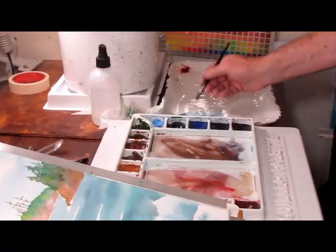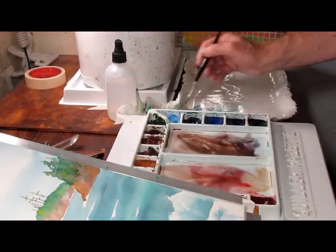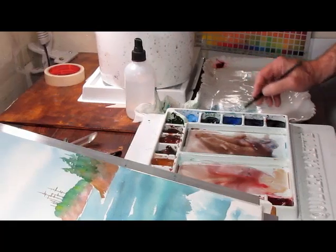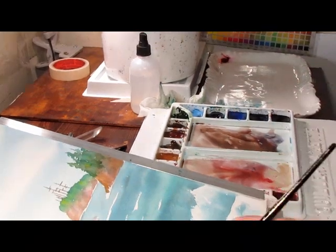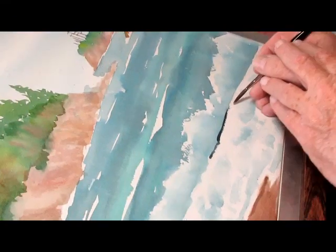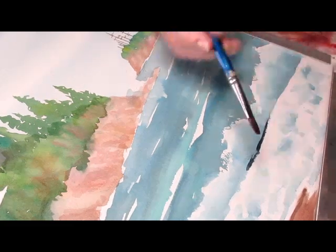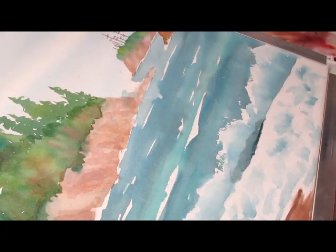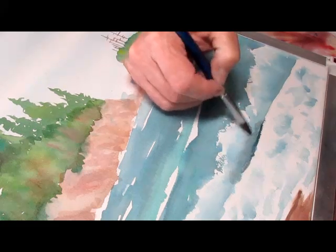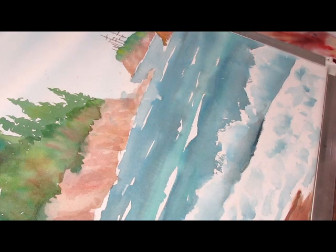I'm going to mix up real quick some sea color using the same pigments as I used before — that is Thalo Blue, Ultramarine Blue, and a little Burnt Sienna. I need to dull it down just a bit. I'll get that fairly wet and come down here. I don't want to go too far before I take another brush with water and soften the edge upward here. I don't want a hard edge on the top; I want a hard edge on the bottom, showing a more realistic shadow on the waves — the bottom of the waves.